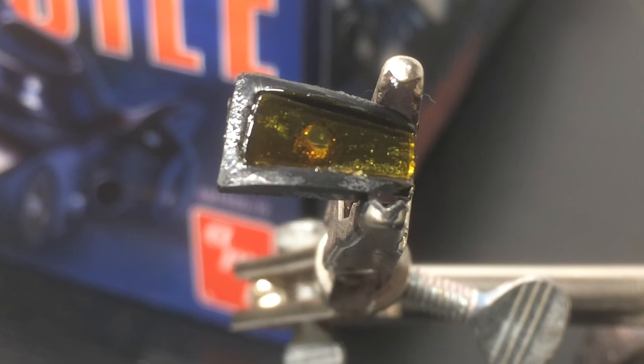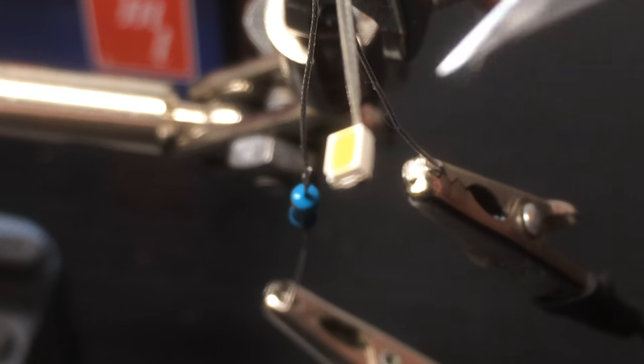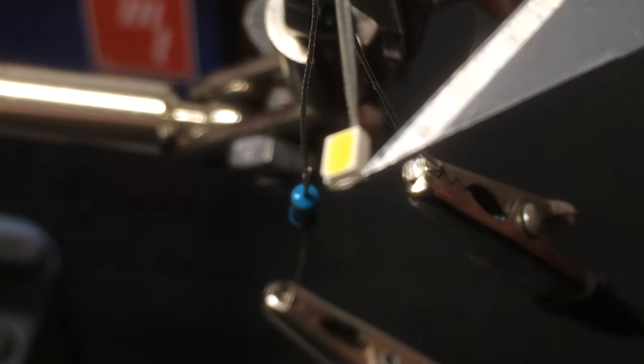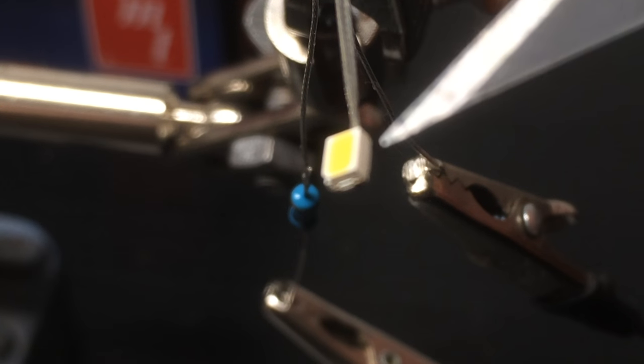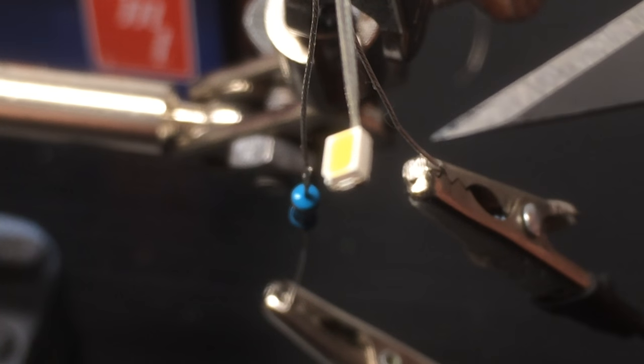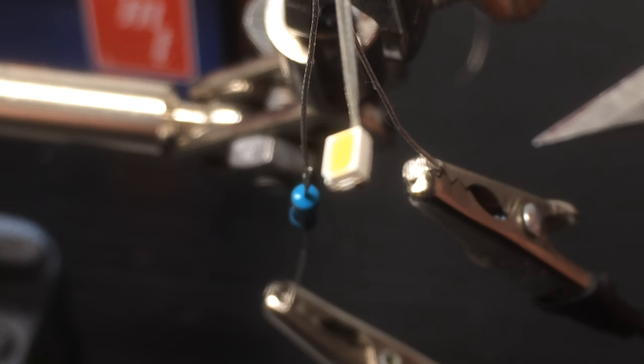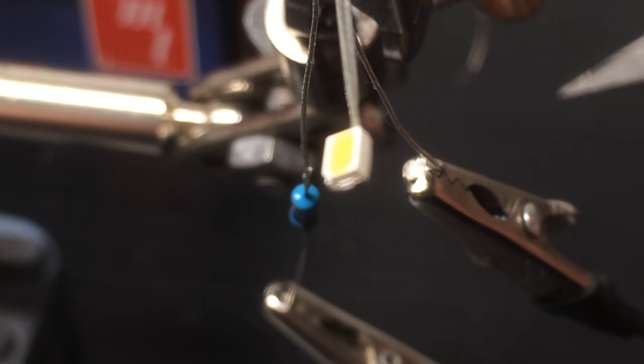We're going to let that dry and move on to the next step. While that's drying, I want to show you what I'm using for the lighting. This is a 3020 pre-wired surface mount LED that I got from Jerry at HDA Model Works. These things are pretty wonderful — very versatile, and as you can tell from the scale, pretty small, so it definitely fits the needs of working in tight quarters.